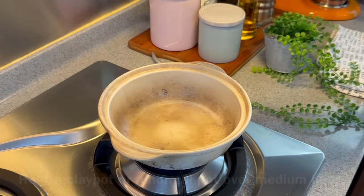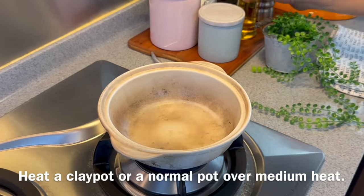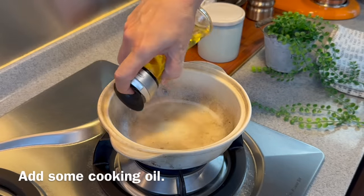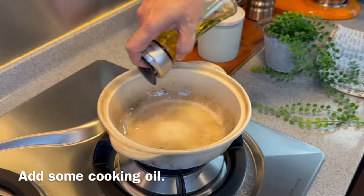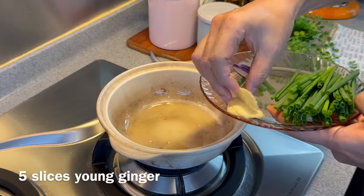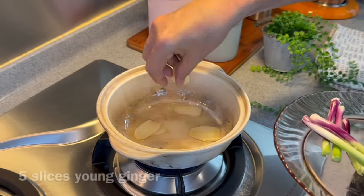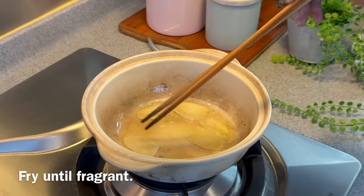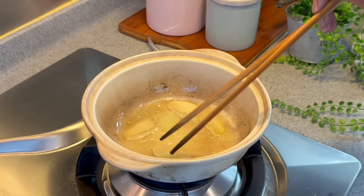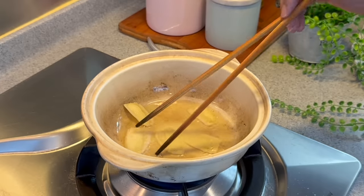Now we'll put the dish together. Heat up a clay pot — or if you do not have a clay pot, you can use a normal pan, no problem. Add in a good amount of oil; we need a little bit more oil for this. Add in about 5 slices of young ginger, sliced thinly like this. Get the flavour out. I'm using medium heat over here. We just need to fry the ginger until we can smell it. This will just take a minute or two.